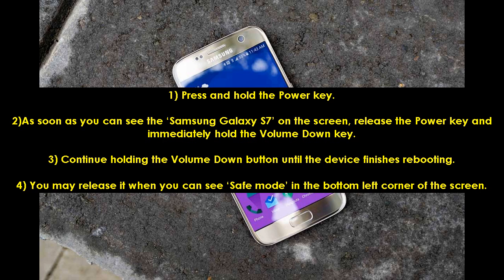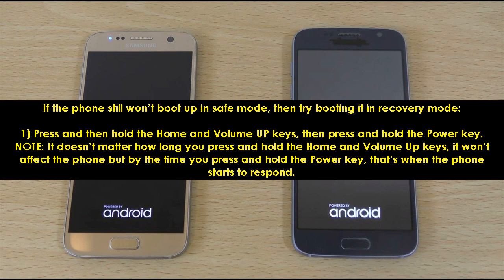1. Press and hold the power key. 2. As soon as you can see the Samsung Galaxy S7 on the screen, release the power key and immediately hold the volume down key. 3. Continue holding the volume down button until the device finishes rebooting. 4. You may release it when you can see safe mode in the bottom left corner of the screen. If the phone still won't boot up in safe mode, then try booting it in recovery mode.